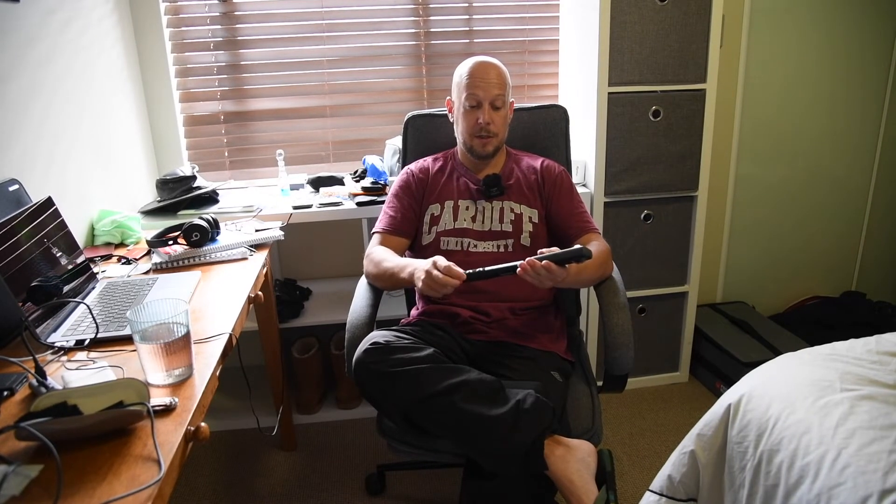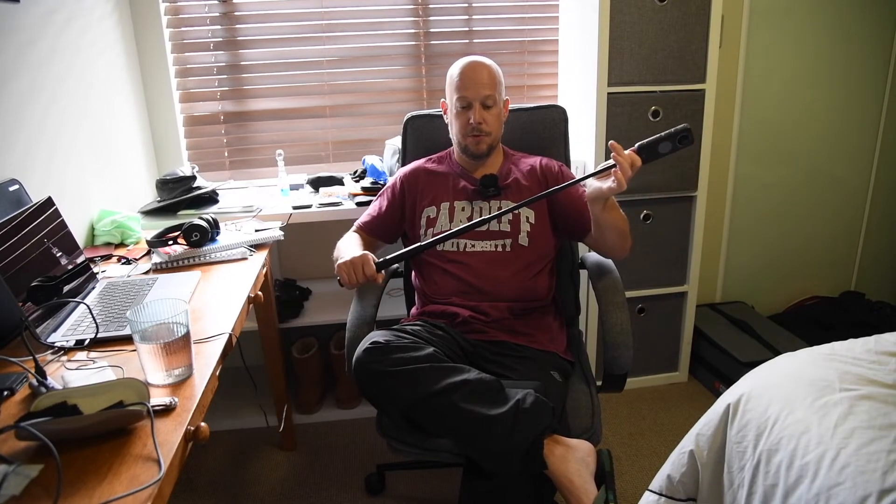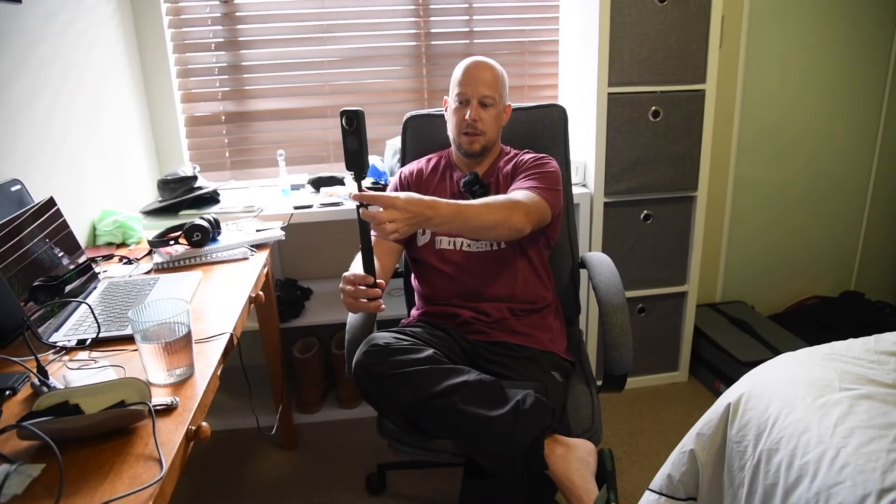I also bought the invisible selfie stick that comes with it. It simply screws into the bottom — the standard three-quarter screw that all photography gear has — and then it extends through friction to hold it in place, up to about a metre and a half. When I hold this it records in 360 degrees, but the selfie stick itself is invisible because these cameras overlap slightly. All around here is called a stitch line — the selfie stick falls within that stitch line underneath, so the cameras overlap and edit out the selfie stick. It makes it look like there's a camera floating in midair, which allows you to use a lot of other tricks — to make it look like you've been followed by a drone, for example.